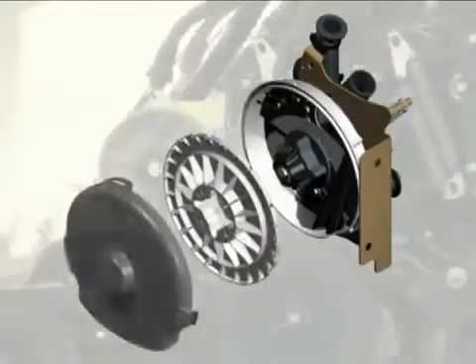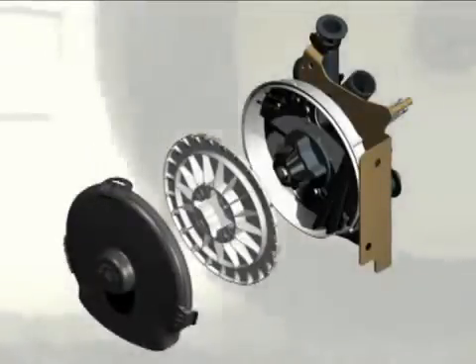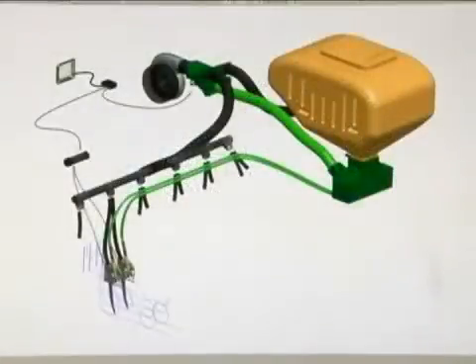We started with a clean sheet of paper and the goal of producing the most accurate, convenient, and simplest meter in the industry. Every component, from the air pressurization fan to the tip of the seed tube, must work together to maintain seeding accuracy, and the AirPro metering system does just that.